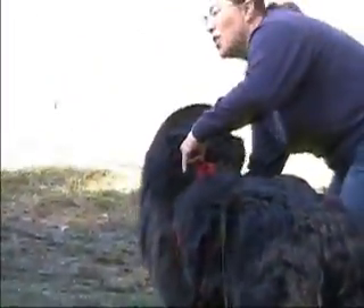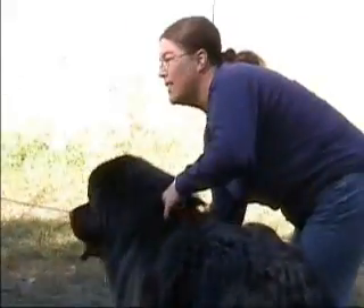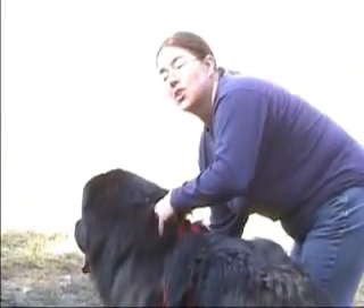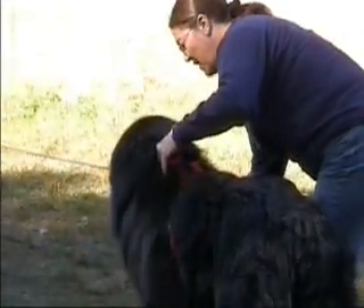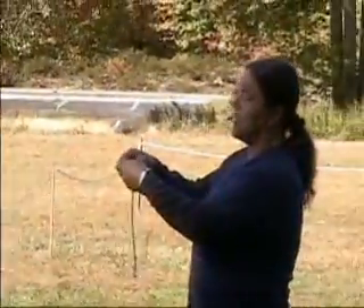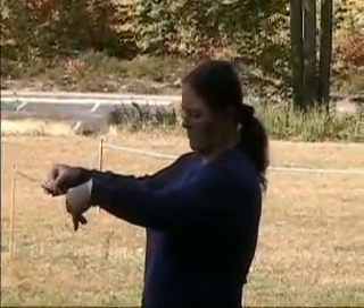You put it between the shoulder blades and go to the breastbone. For longer-haired dogs, pull it real tight so you're not measuring fur. Find that breastbone, pull it tight, and mark it with your finger.